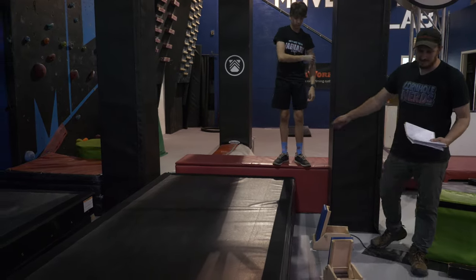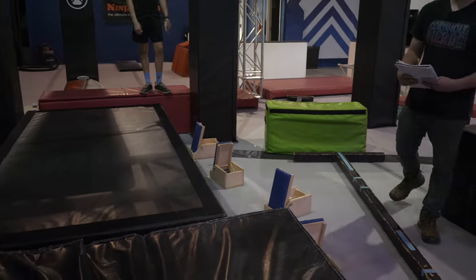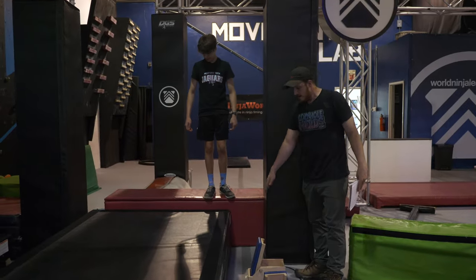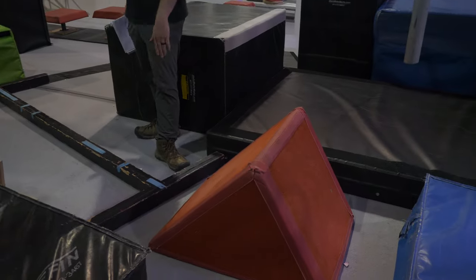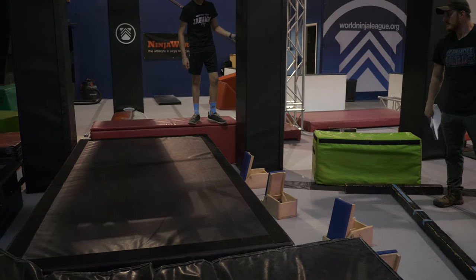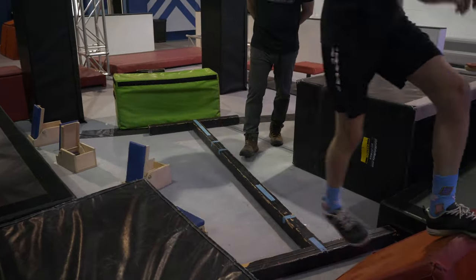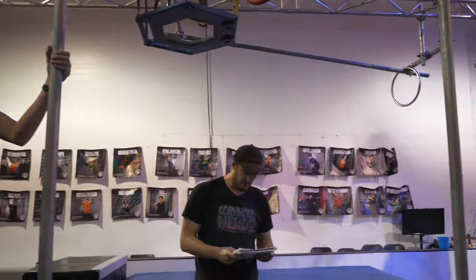Next obstacle is going to be the full throttle. You'll be able to utilize the blue tops of these obstacles here. This pole pad is in play to help yourself down to push on through, and your landing platform is going to be this platform here. This is a feet-only obstacle, and this demonstration is for both male and female. This pole here is in play to be able to use to stabilize yourself — feel free to use it.